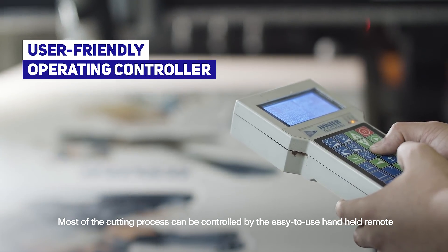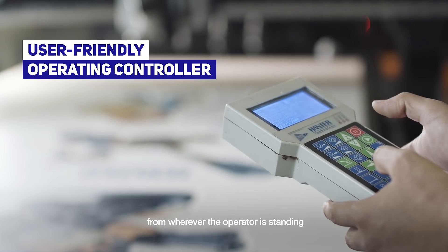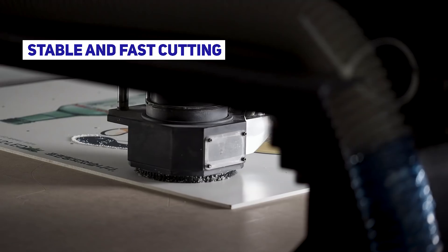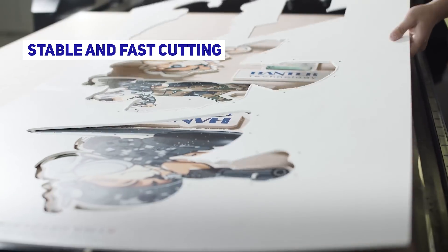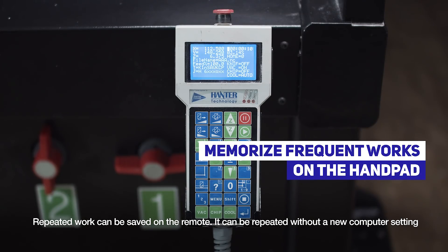Most of the cutting process can be controlled by the easy-to-use handheld remote from wherever the operator is standing. Repeated work can be saved on the remote and repeated without a new computer setting.